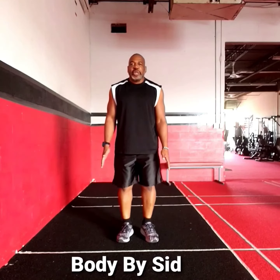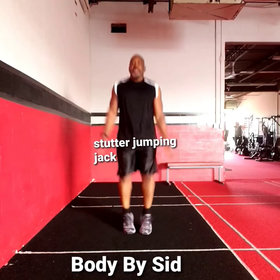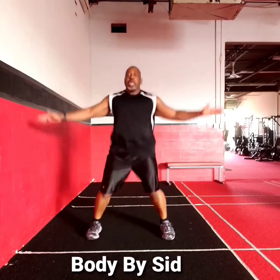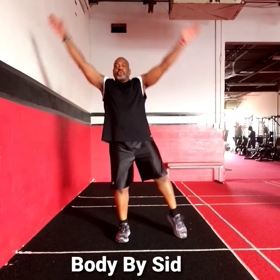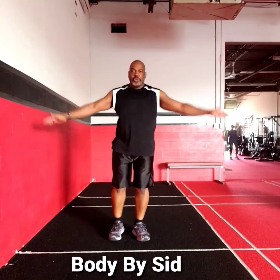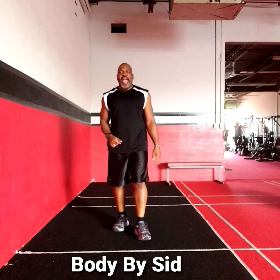Next, stutter jumping jack. One, two, three. One, two, three. One, two, three. One, two, three. Your stutter jumping jack.